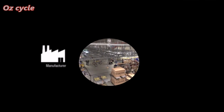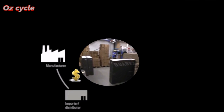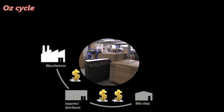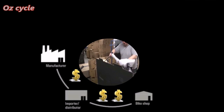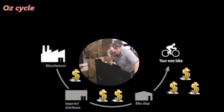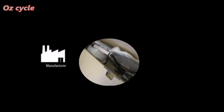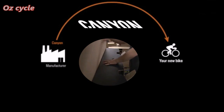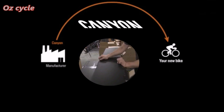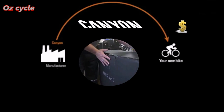The traditional way you buy your bicycle: a manufacturer makes a profit when it goes to the distributor, then the distributor makes a profit when they sell to the bike shop, then the bike shop makes a profit when they sell the bicycle to you. Today you can sit back in your lounge room, a few clicks on your computer, phone or tablet, and you can order your bicycle direct from the manufacturer. With Canyon it's definitely a quality product, quality service, and quality delivery — all while saving you money.